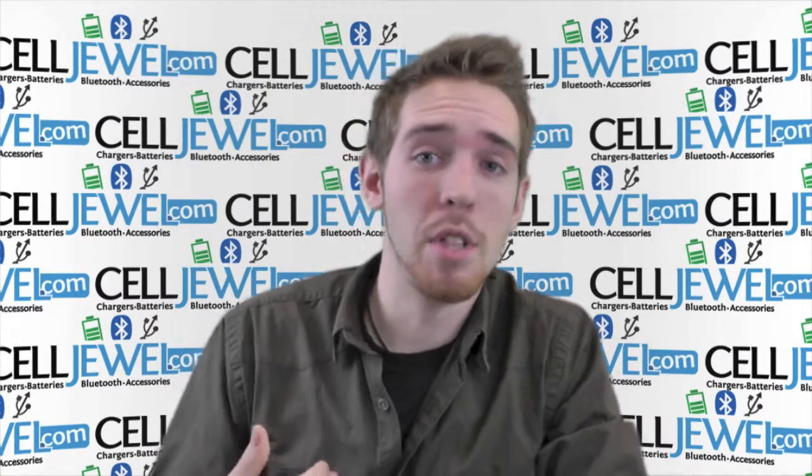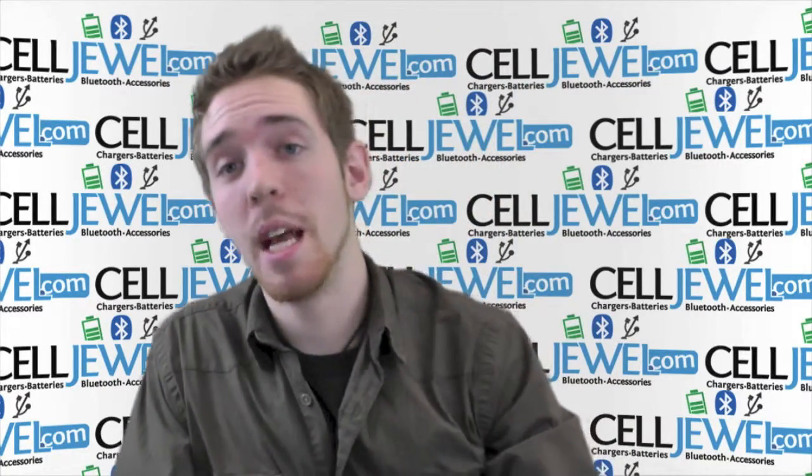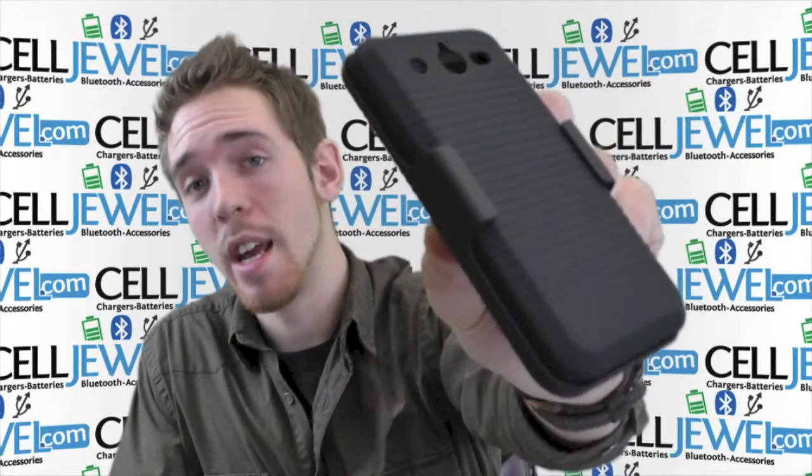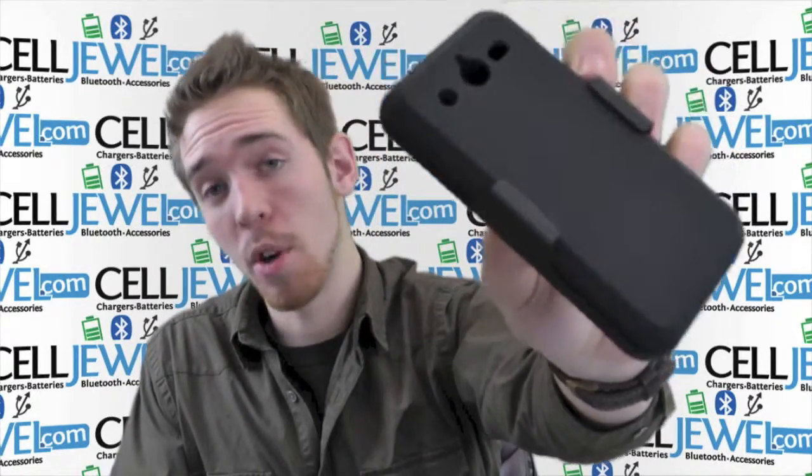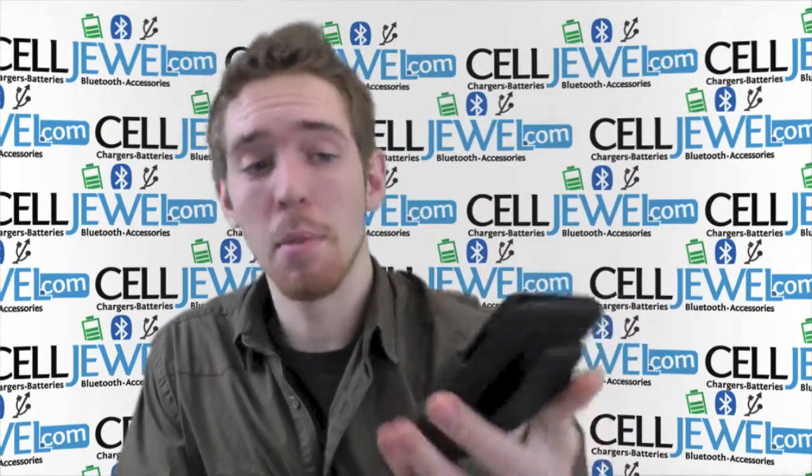Hey, what's going on online shopper? My name is Andrew. I'm with cellduel.com and today I'm going to be telling you about this case right here. This is the black combo holster for the Huawei Mercury Glory. So I'm just going to tell you a couple of cool things about it.